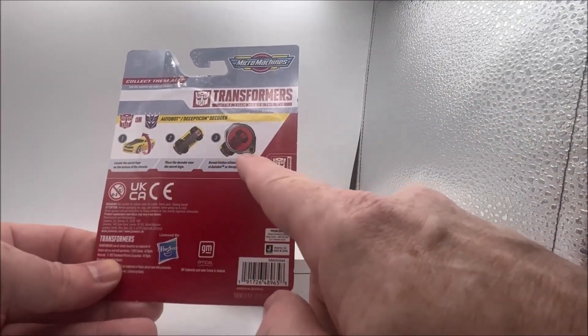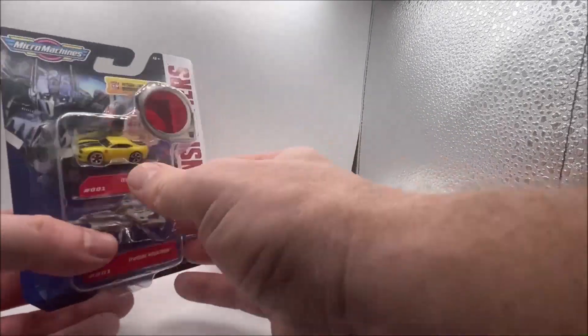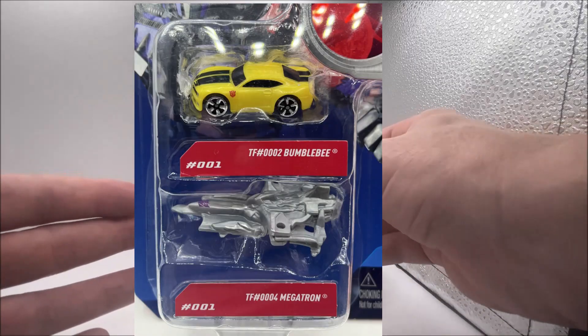Here it just tells you to flip the car over, see this infrared thing, and then use the infrared scanner. But yeah, big old Hasbro logo on the back. But there's number one — that is Bumblebee and Megatron.